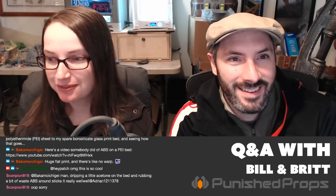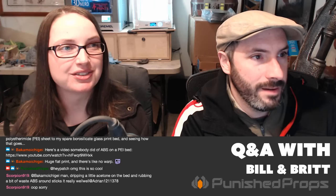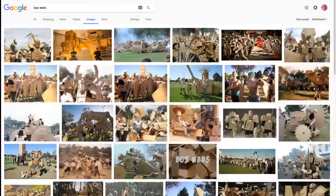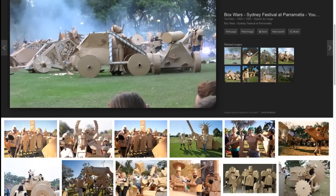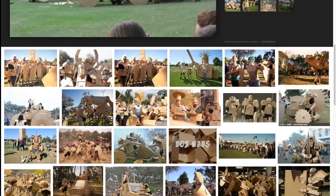I'm completely distracted — Patch linked something called Box Wars. It's where people make cardboard armor and fight each other. Oh my goodness. They have siege weapons in one of the upper pictures. That's incredible. This is a rabbit hole I'm not sure I want to go down of learning how to make things out of cardboard. Box Wars!